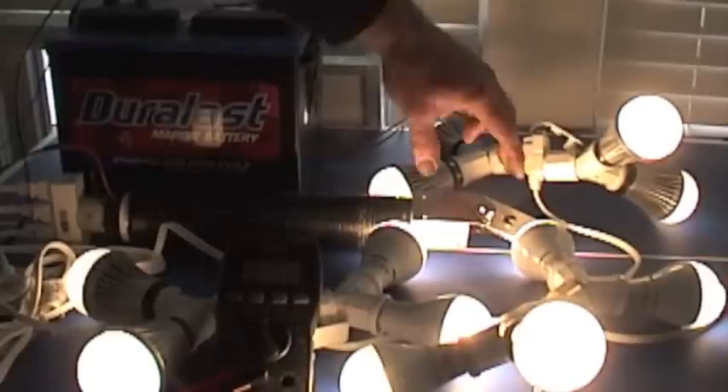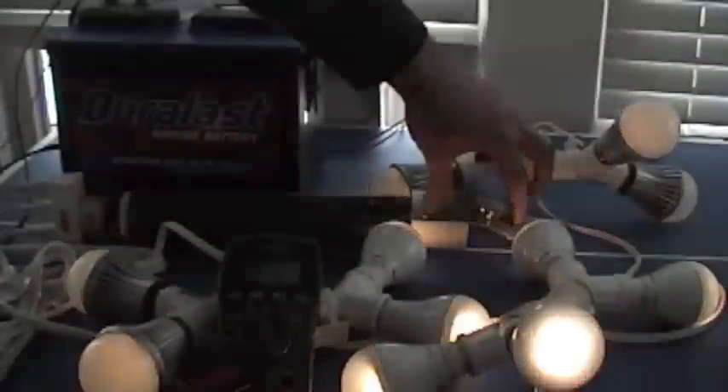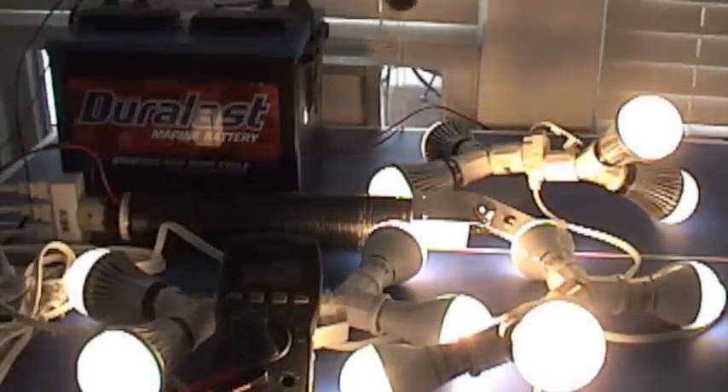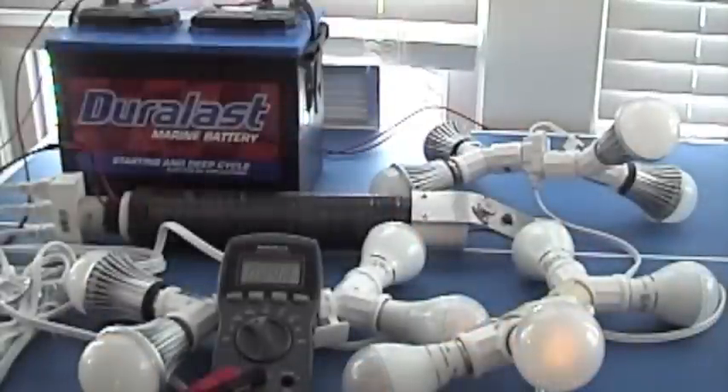You can switch these bulbs just like you normally would. I have them on a single switch right now — just shut them all off and turn them on. In individual rooms you could have these on a switch. It's 0.0 amps when the switch is off.